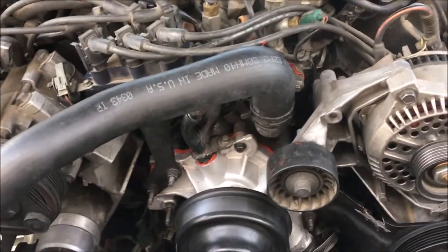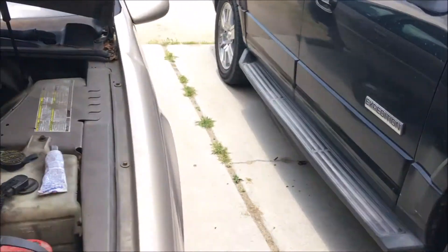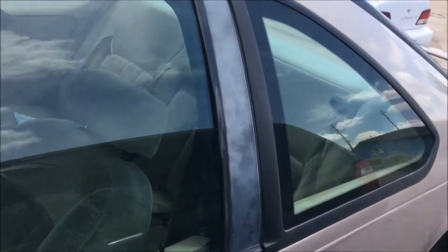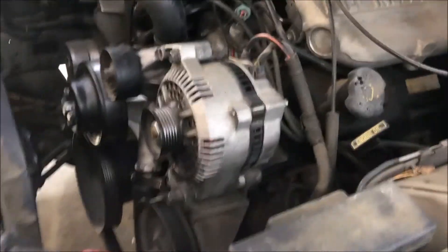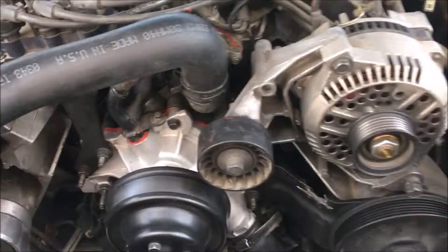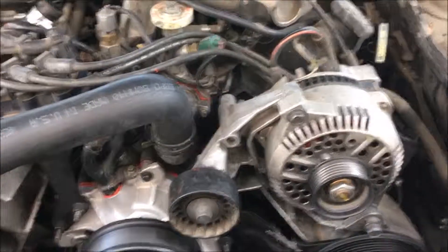Hope this helps some of you guys that like to do your own water pumps on these Ford 3.8 engines. This is a 1997 Ford Thunderbird — pretty nice little car — and they also put these engines in the base model Mustang as well. You can save yourself a lot of money; the shop would probably charge you five or six hundred dollars for this water pump just because it's so hard to gain access to. But once you know what to remove, it's not that hard at all — you can do it yourself.